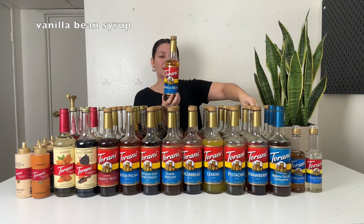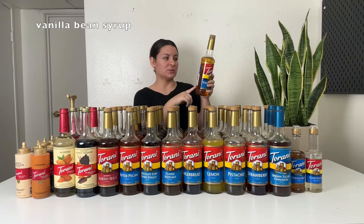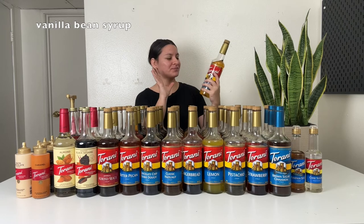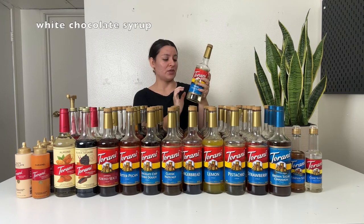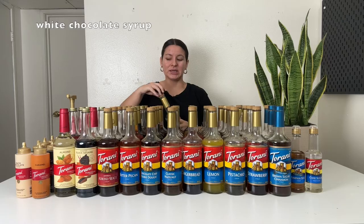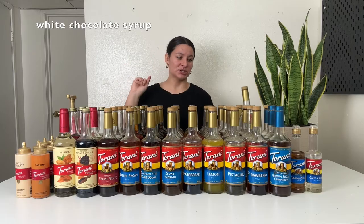Then I have vanilla bean. I don't love this one as much as vanilla or French vanilla. This one is more toasty, but it does taste a lot like the toasted vanilla syrup from Starbucks — they had that a while back. So if you like the toasted vanilla syrup, this one is going to taste very similar to it. It's good, I just don't like it as much as the regular vanilla or French vanilla, but still good. And then white chocolate syrup — sweet and white chocolatey. You can add it to lattes, cold brews, iced coffees, et cetera.